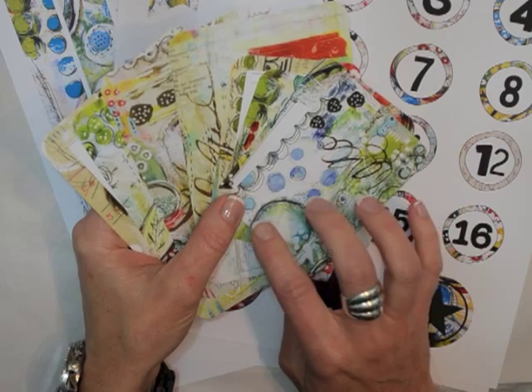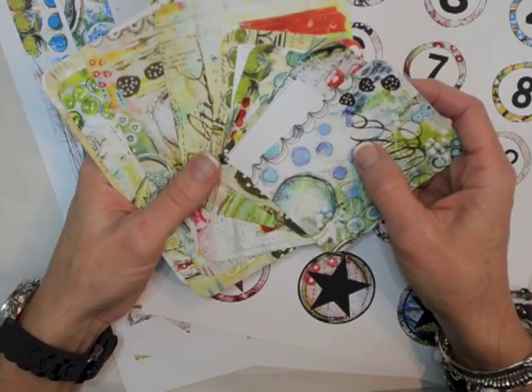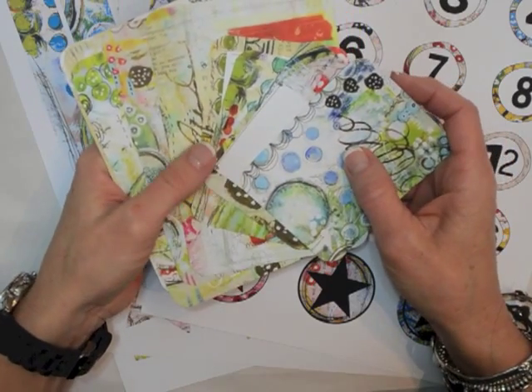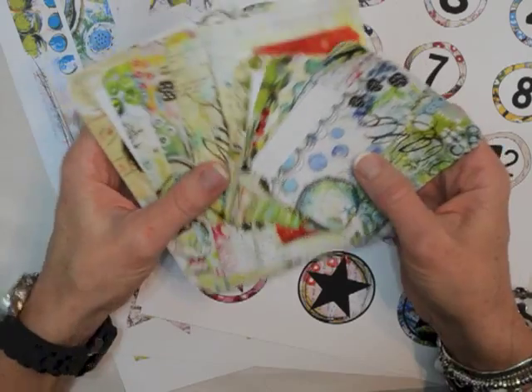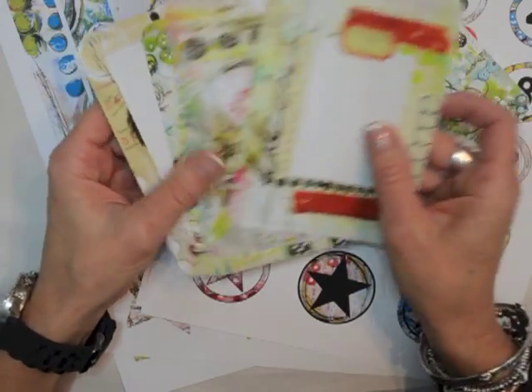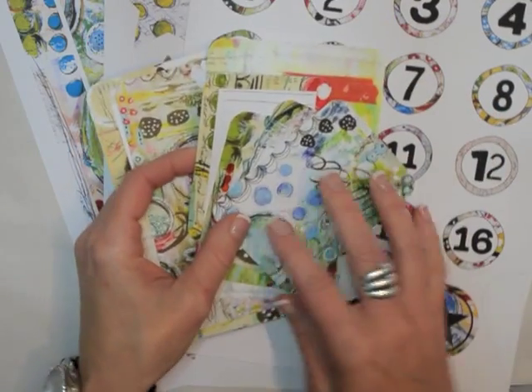Let's take a look at the Art Pops Huckleberry Holiday cards. The card set is much like the other Art Pops card sets. There's four large cards in the set, and then there's also four small cards in the set. And they do fit the Project Life pockets.